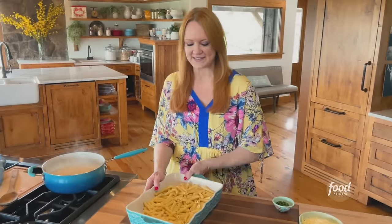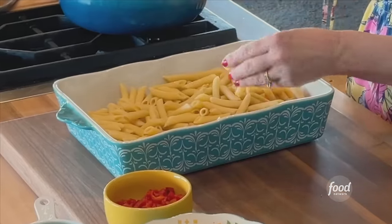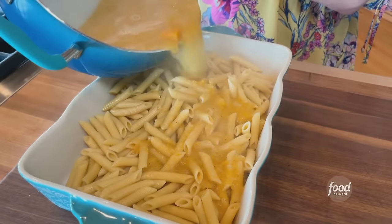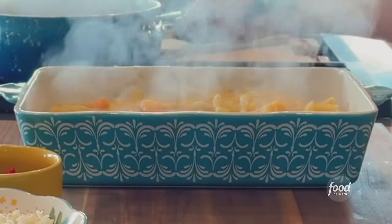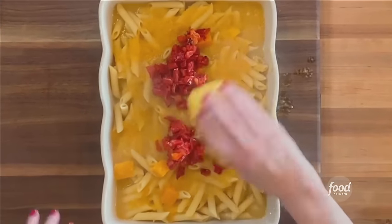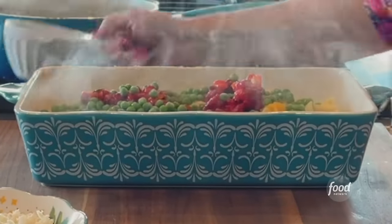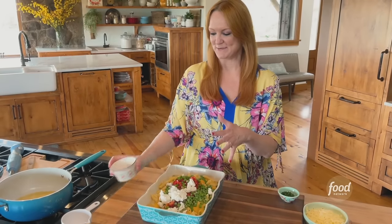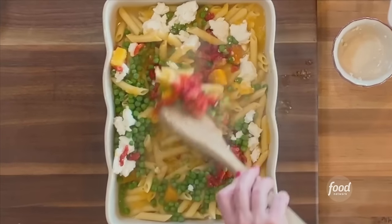I'm actually going to pull this casserole together in the casserole pan. I already cooked some penne — this is basically the liquid for the casserole, kind of like a butternut squash mac and cheese. Then I've got a few things to add: some roasted red pepper, frozen peas, and goat cheese. It kind of combines with the butternut squash, and the texture and consistency of this casserole is amazing.